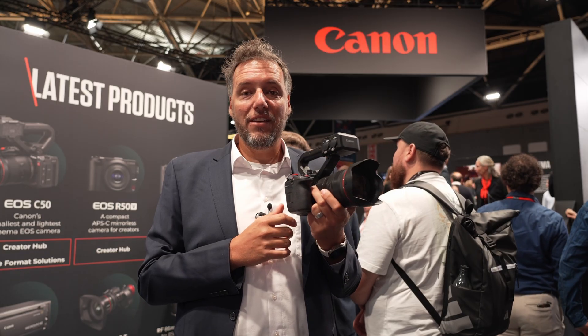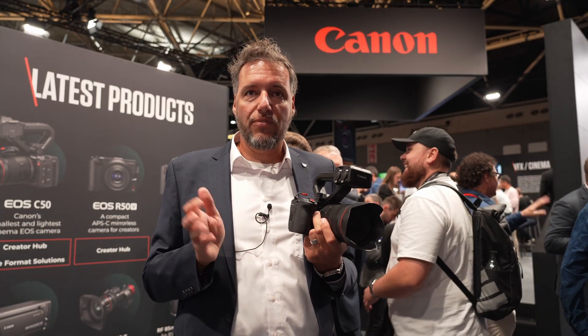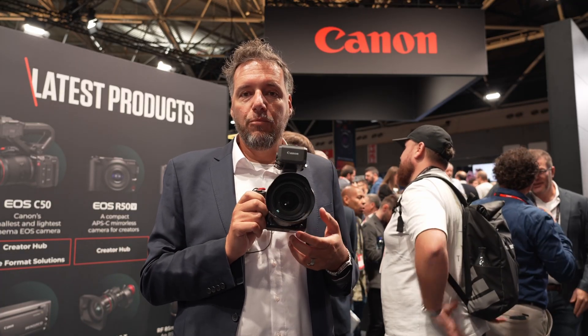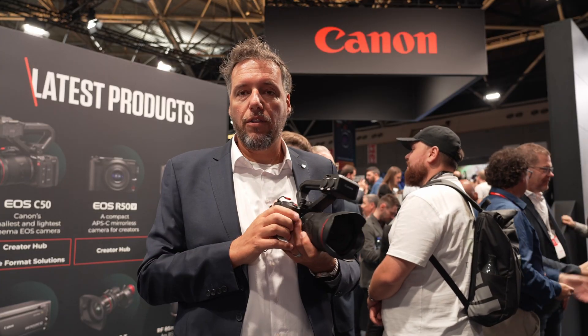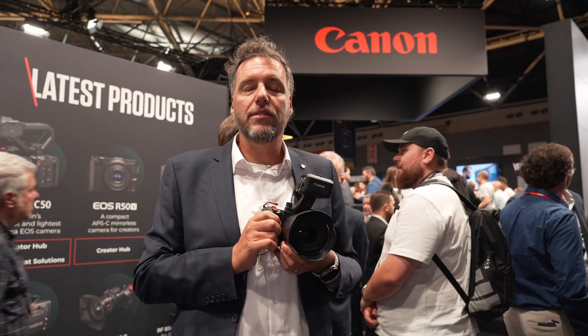You can record either XHAVC or XHEVC, which are essentially the difference between H.265 and H.264 — really strong and capable recording formats suitable for basically all typical cutting suites. It's also possible to record Cinema RAW Light internally in the camera, so you can use the full potential of the 6K/7K sensor.